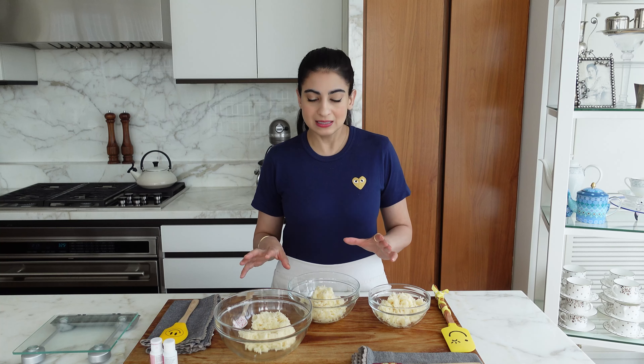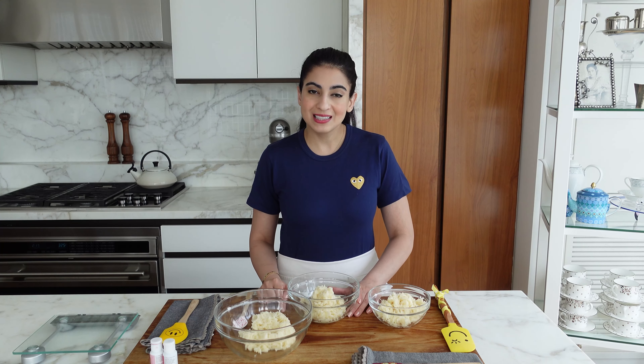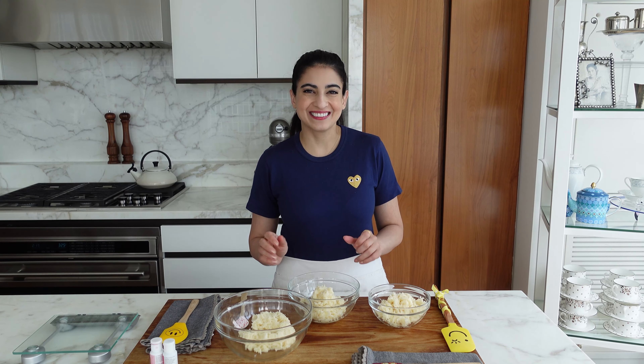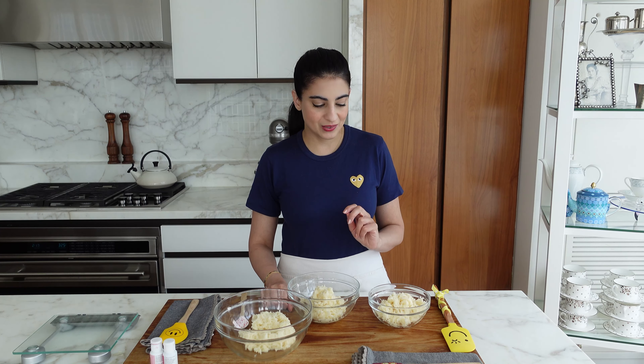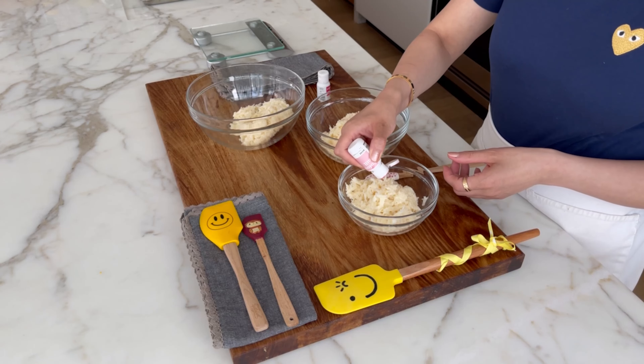Now at this stage they are ready — you can just put them on the baking tray and bake them. But when I was a little girl and I used to have these, the bakery used to color them and I love that. So for the sake of some nostalgia and presentation, I'm going to color half of them. This is a rose color and I'm just going to put a little bit.